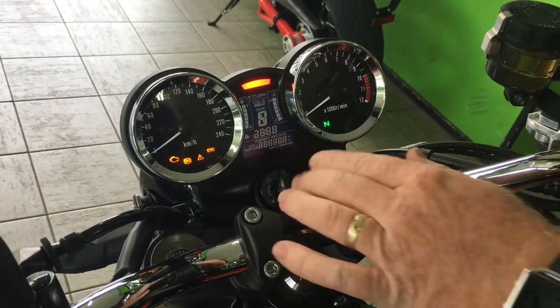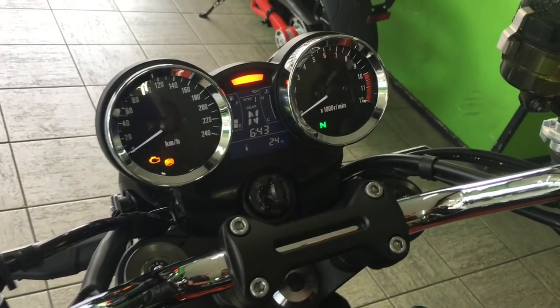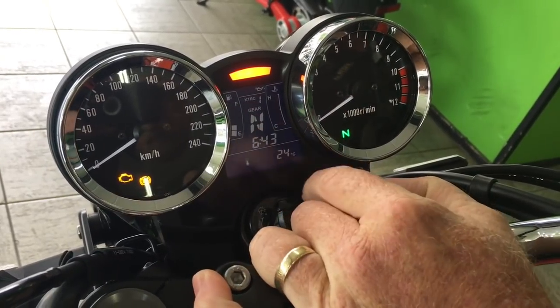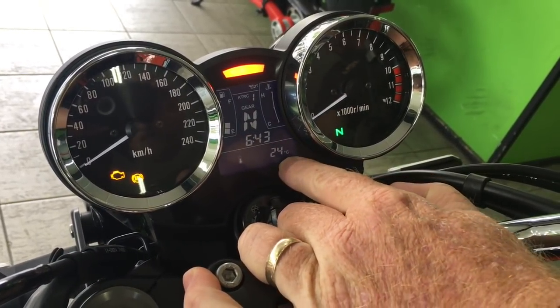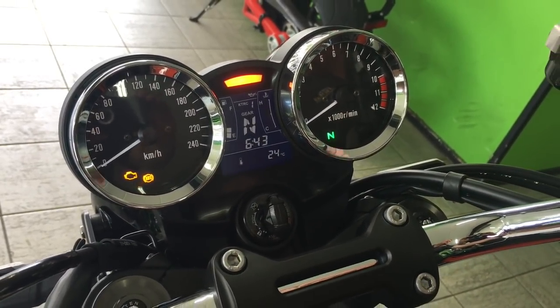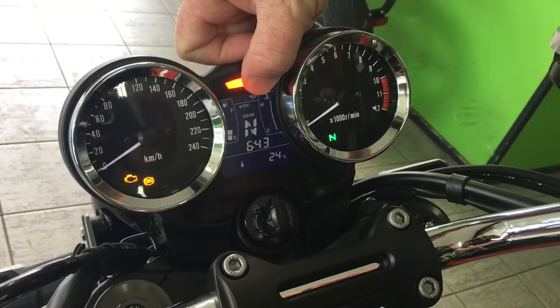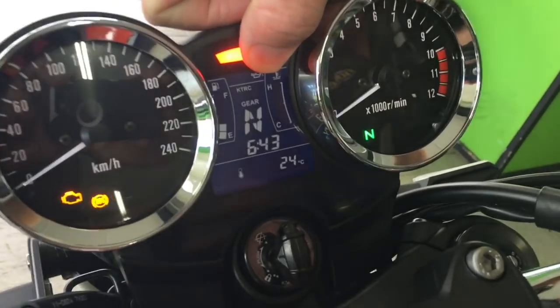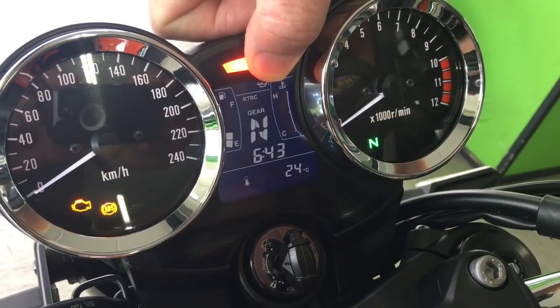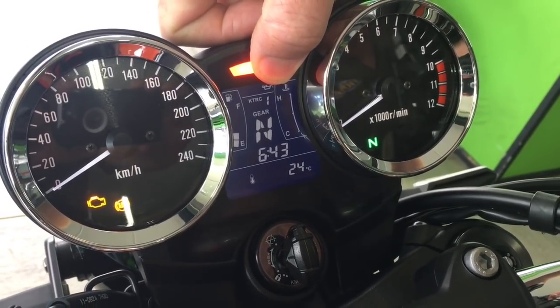When you switch it on, it runs through with all your digital bits there. It's got all your features — it's got a gear indicator, your fuel gauge, your temperature. It's got your traction control. See up here, it's flashing. You can turn it off — traction control off. I might put it on one just in case we go for a ride if she's a bit wet this morning.